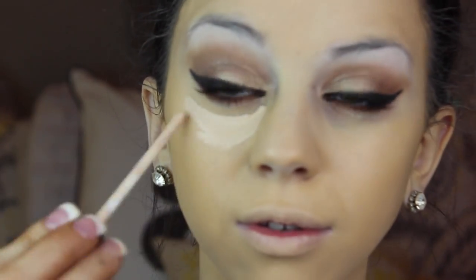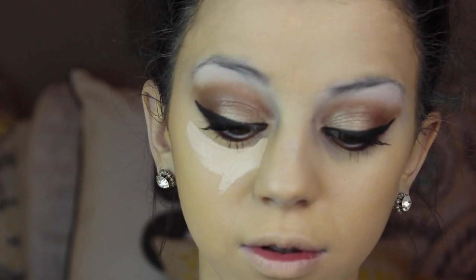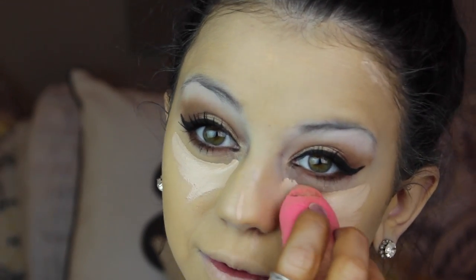I'm then taking a Maybelline concealer in the shade fair and applying that to my dark circles and any blemishes that I may have, then blending it out with my beauty blender. My beauty blender ripped so I guess I need a new one. Sorry about that — my camera ran out of juice, but I noticed my eyeshadow needed to be brought up higher, so now I have my foundation and concealer on.